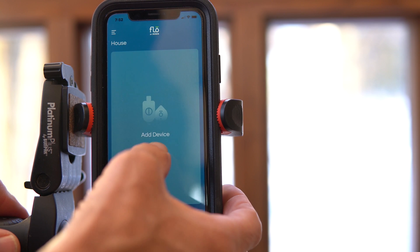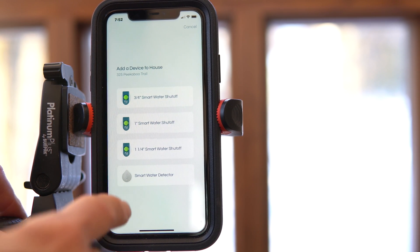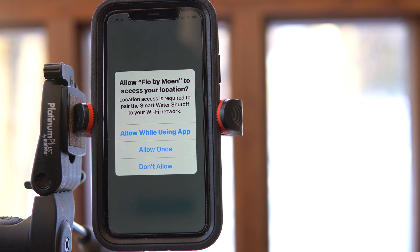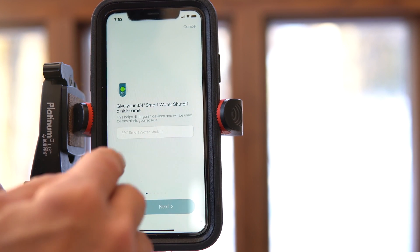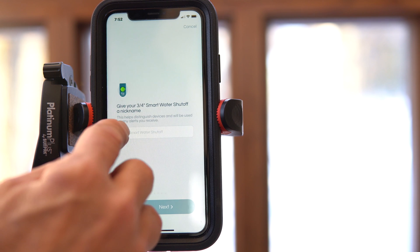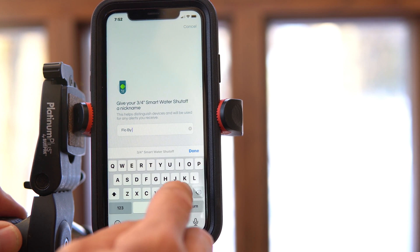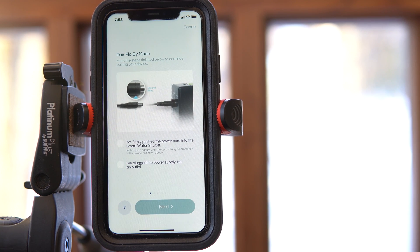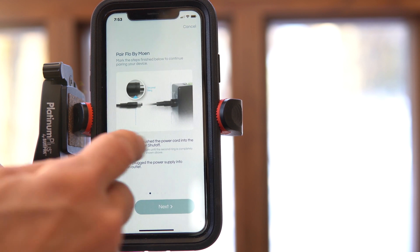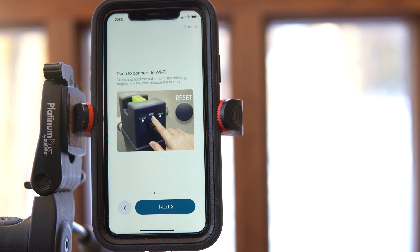Now we're going to add a device. We've got a three-quarter inch smart water shutoff, so we click on that. Give your smart meter a name — I'm just going to call it 'Flow by Moen.' Then it wants to pair it. It's going to ask you to confirm that you've firmly pushed the power cord in, plugged the power into the power supply, and pushed to connect to Wi-Fi.